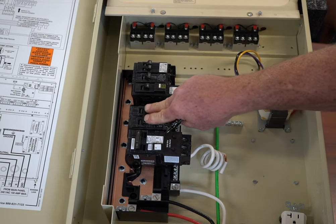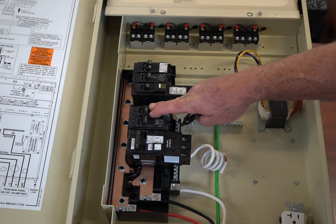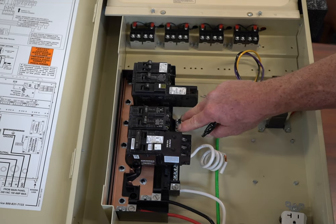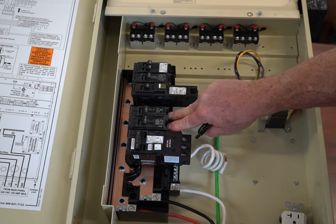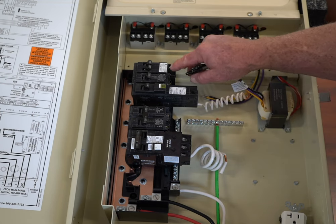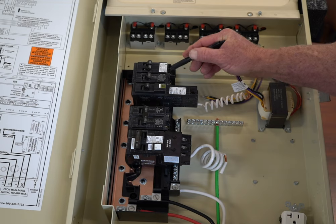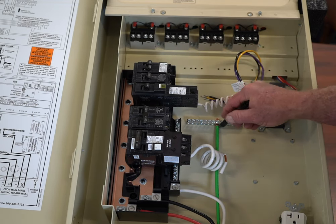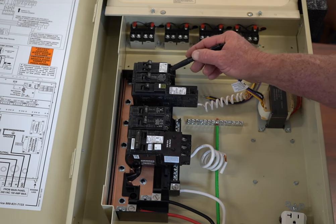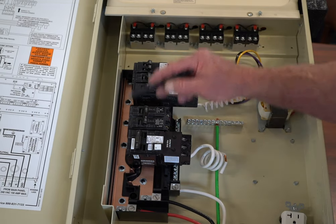This circuit gives me 120 volts in what I'll call phase one, and this gives me 120 volts in what I'll call phase two. If I measure the voltage across them, I get 240 volts. If I measured the voltage across two circuits on the same phase, it would be zero — the same 120 volts on each. So you measure from here to ground or here to neutral and you get 120 volts.